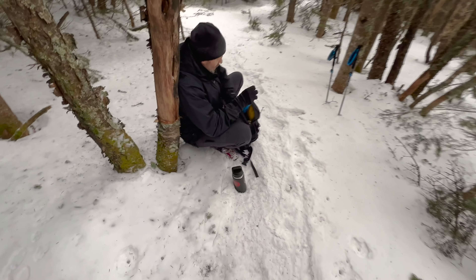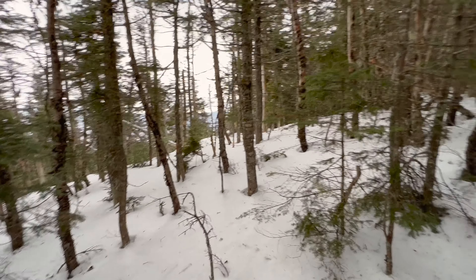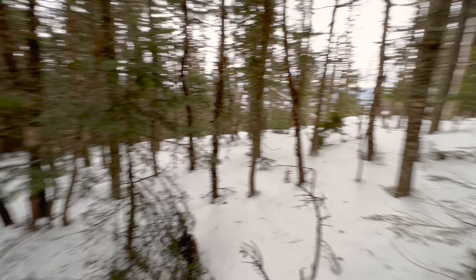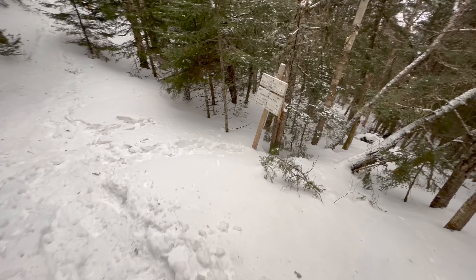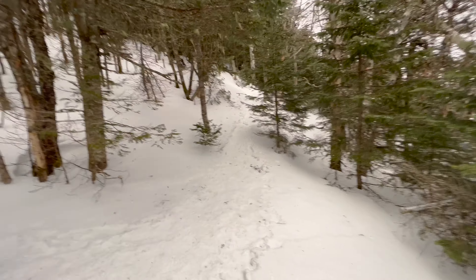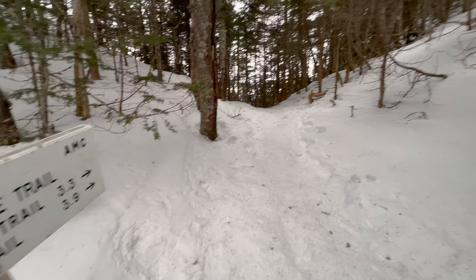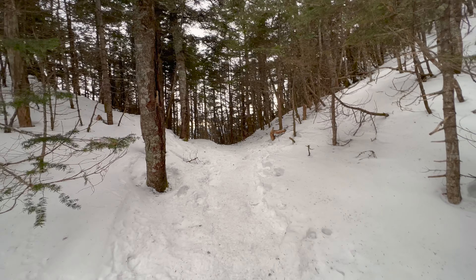Taking a little break to get some snacks and water. We finished the steep stair section and we've been on this relatively flat section with just a slight incline - we've got to be getting pretty close. Approaching where the Flume Slide Trail and Osseo meet. We continue up this way; if you go the other way - which you should basically never go down during the winter - you go to the Flume Slide, and that's really really steep. But we're gonna go this way.